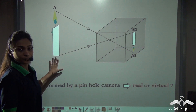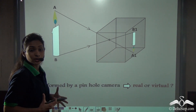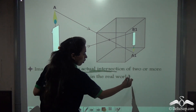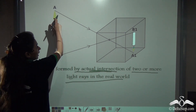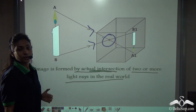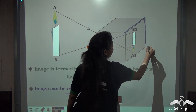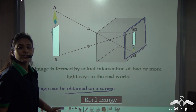Now you can see how the image is formed. You have already studied about real and virtual images — can you tell me if the image formed here is real or virtual? The image formed here is by the actual intersection of two or more light rays in the real world, and the image can also be obtained on a screen. Both these points indicate that the image is a real image.